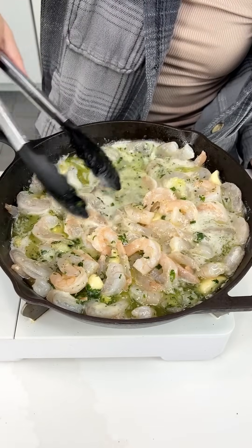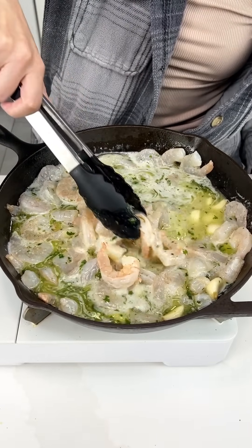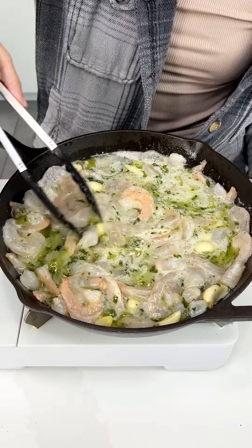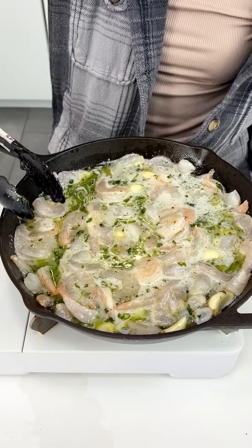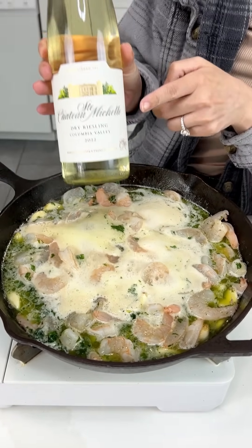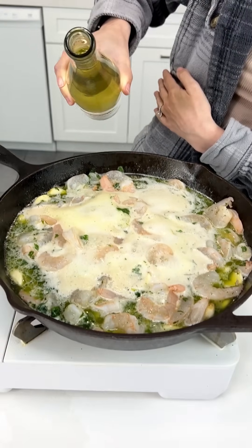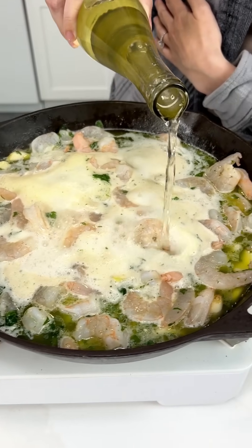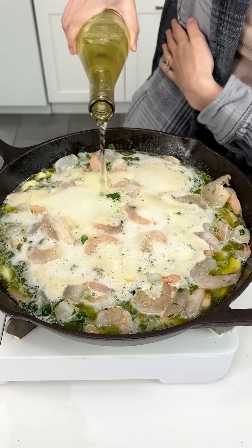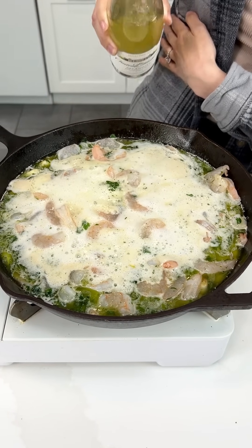We like to continuously mix it so that our shrimp can cook evenly. We still have it on medium heat. Before these finish cooking off, we're gonna grab our white wine — whatever white wine you want — and put one-fourth of a cup in there to really help bring out the flavors of everything. It's delicious.